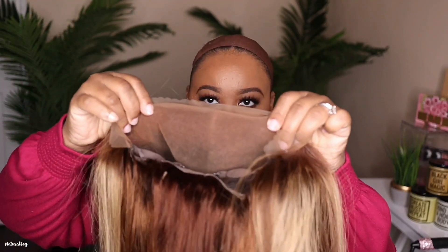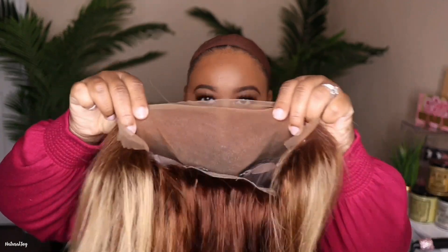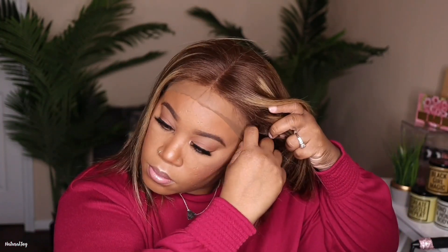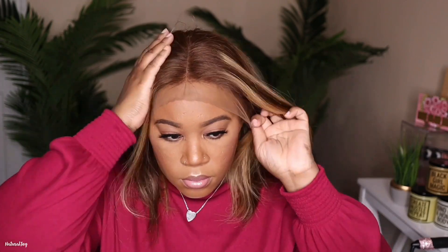The cap construction on this has two combs on the side, a comb on the back, and adjustable straps. I went ahead and adjusted my straps, and even when I put this on I already knew it was going to be too big for my head because this is an average cap size — I definitely needed something smaller. I'm going to push the hair back a little bit and cut around the ears so it can fit better, because I do plan on using some adhesive to make sure it's laid down.